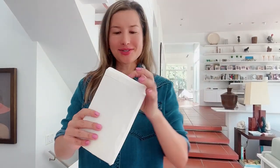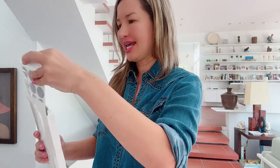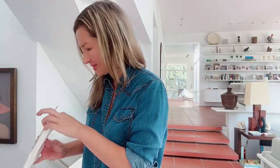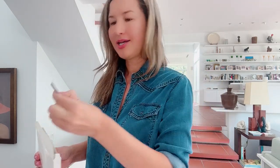Hello everyone, my name is Olga van Light and today I would like to unbox these scratch pieces. It definitely looks great, and it also comes with additional scratches right here. Super excited to try them out at our next special event.